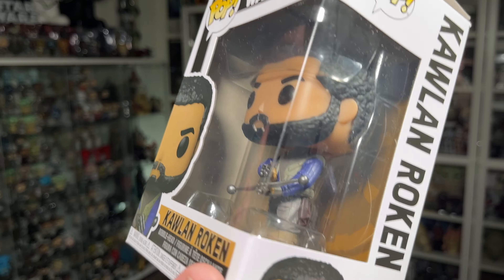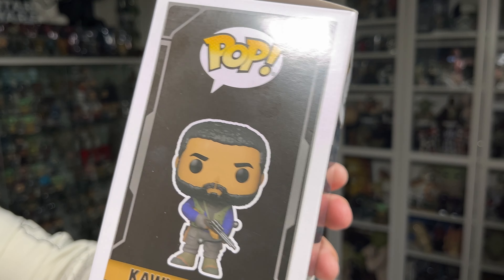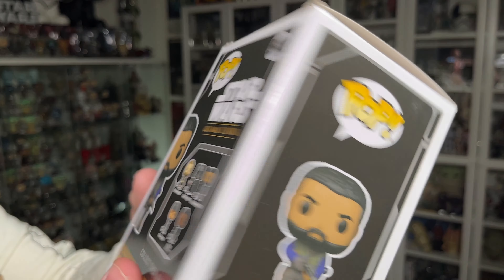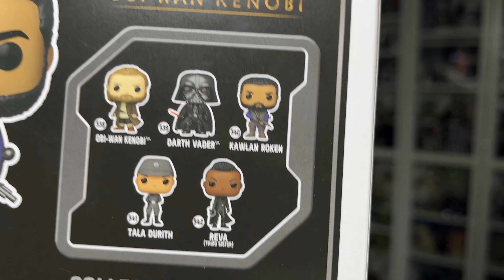You've got your usual Funko pop branding on the box — the Funko pop branding and the Star Wars branding all the way around the box. You've got the name Qual Roken; I keep saying 'Qualin' but it's Qual — Qual Roken.